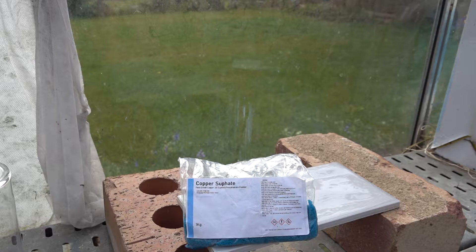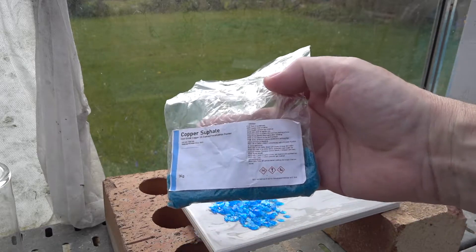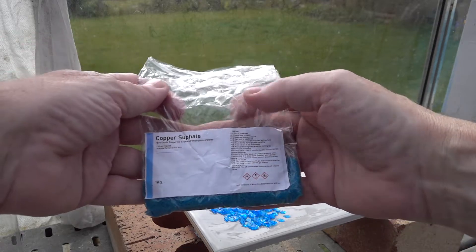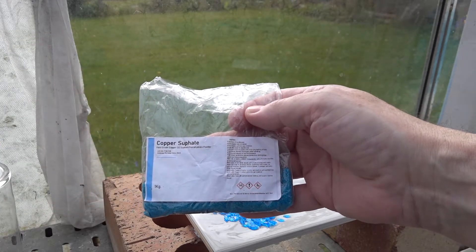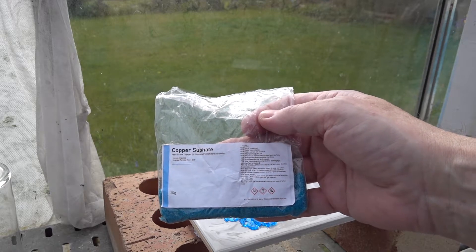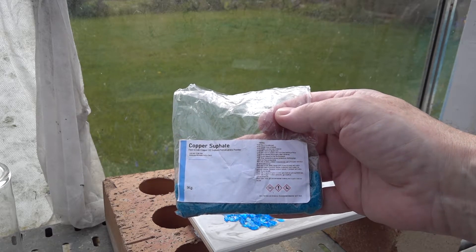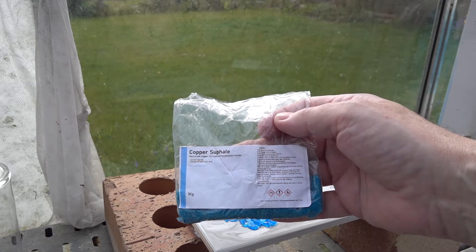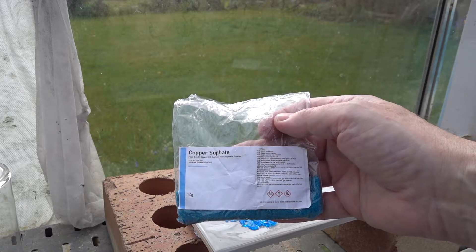Here we've got some copper sulfate from an online chemical supplier. If we read the hazard warnings, it says it causes skin irritation, is toxic if swallowed, and is very toxic to aquatic life. So we need to be careful with it. If it comes in contact with the skin, we need to wash our hands immediately.